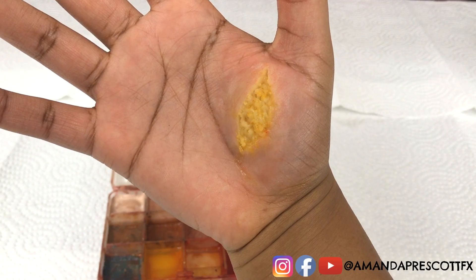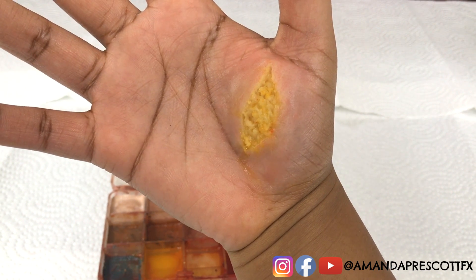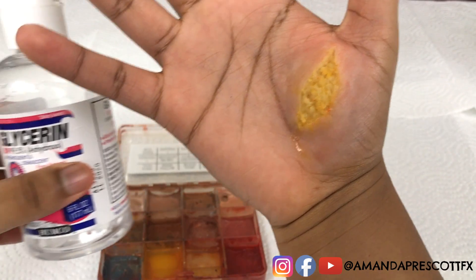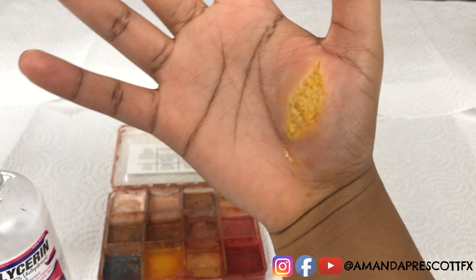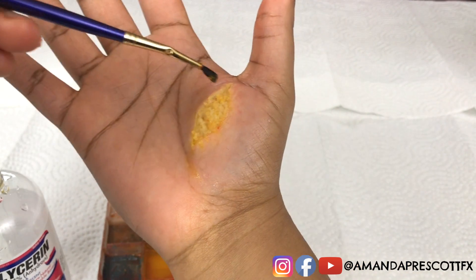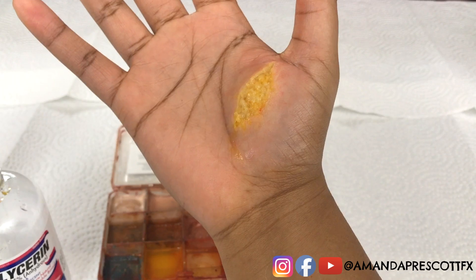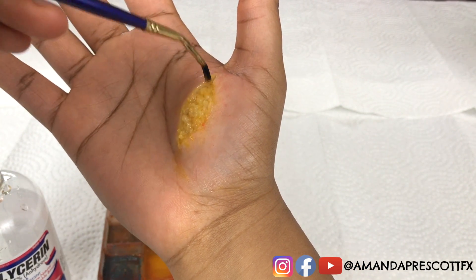Now that Amanda has successfully blended in the scar wax representing the body fat and the walls around it to represent the cut, she is going to add some glycerin. She'll take the glycerin, apply it with a brush dipped into it, and make sure to only apply the glycerin to the scar wax that represents the body fat — not the walls of the cut.